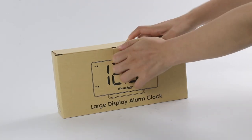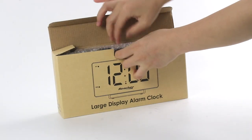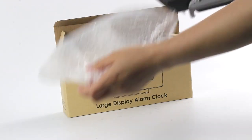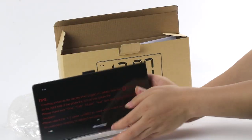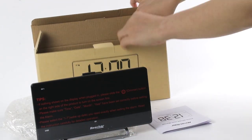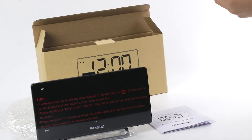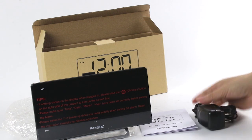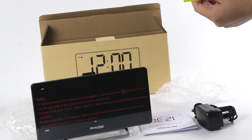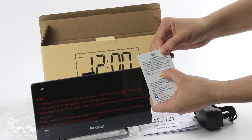Let's open the box. So you can see the clock, the user menu, the adapter, and the thank you card. In this card,